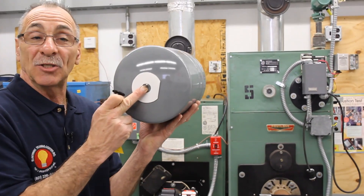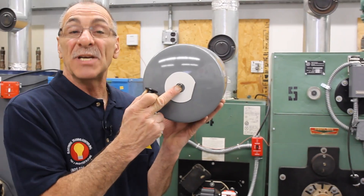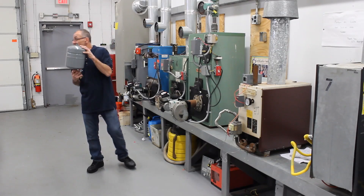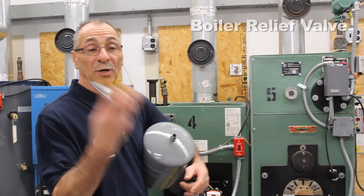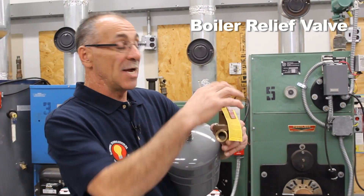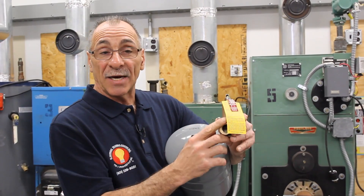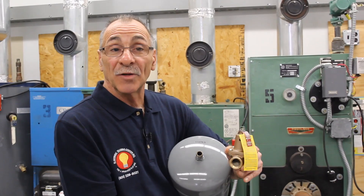It has a Schrader pin, just like in air, but you do not want to adjust this whatsoever — it's preset. If they lose your pressure, what's going to happen is this boiler relief valve is just going to build up pressure and build up pressure, and it's going to pop at 30 pounds because it's preset. And that's how you get water on the floor.